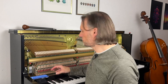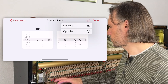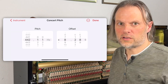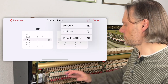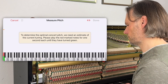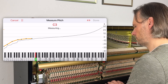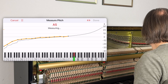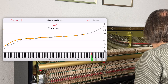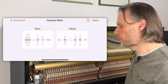Let's say you want to tune this instrument and you need to pick a concert pitch. One approach is to simply measure the current pitch of A4 — we have 442.1 Hz. But another approach is to sample more notes and optimize the concert pitch. Now Pianoscope is suggesting 442.4 Hz as the concert pitch which results in the least amount of pin movement.